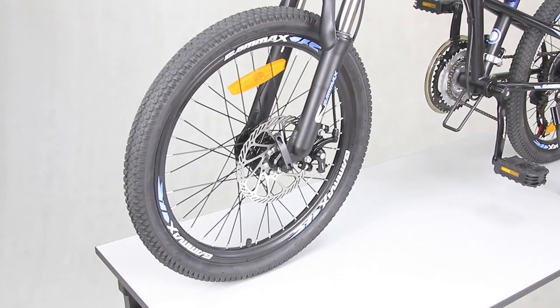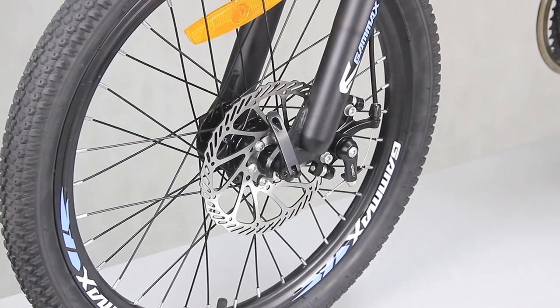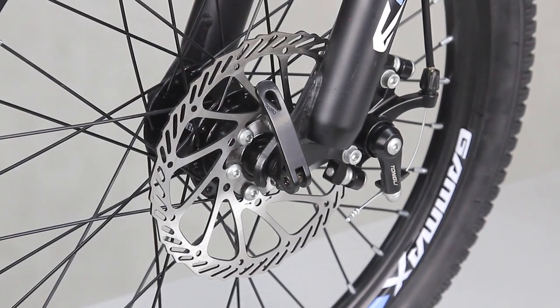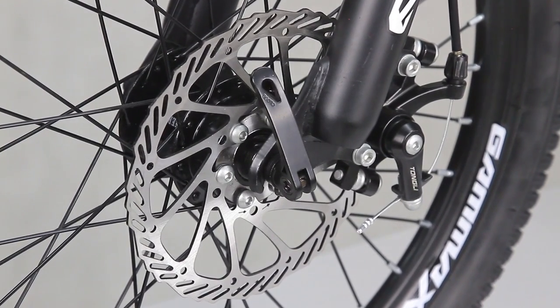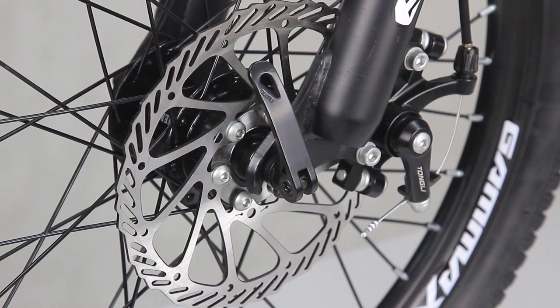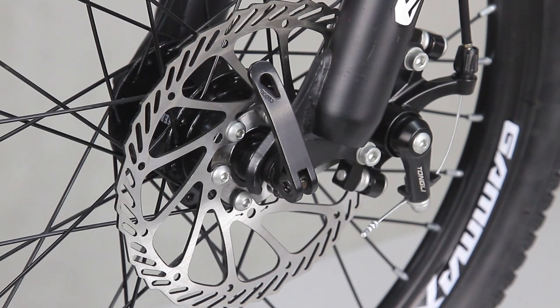So there you have it — a guide on how to install the mechanical disc brake for your bicycle. I'll link a video on the upper right corner to guide you further on how to fine-tune your mechanical disc brake once I'm done shooting it. Be sure to check out my other videos to learn more about bicycle-related stuff. Thank you so much for watching. Leave a thumbs up if you liked it, and don't forget to subscribe to our channel if you want to see more videos like this. Peace!